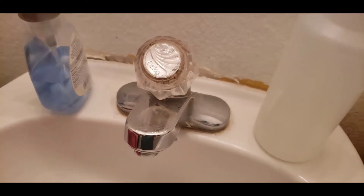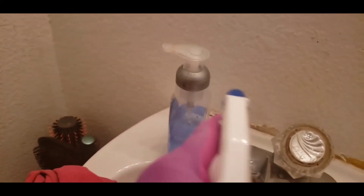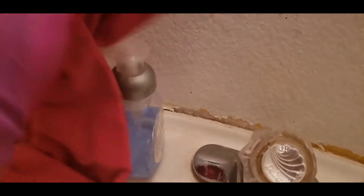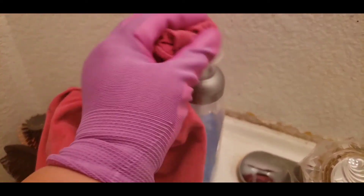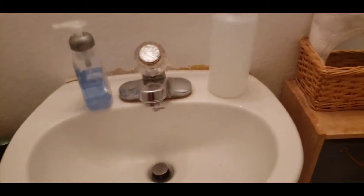And you know what? I'm also going to disinfect the pump of the hand soap, because we usually touch that after we do, you know what.